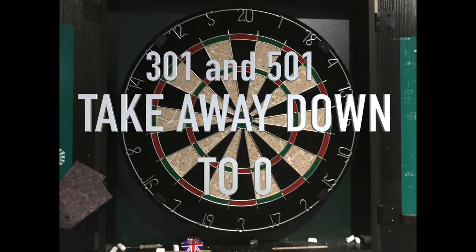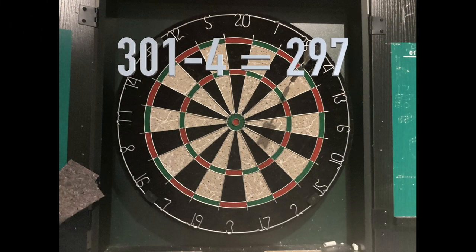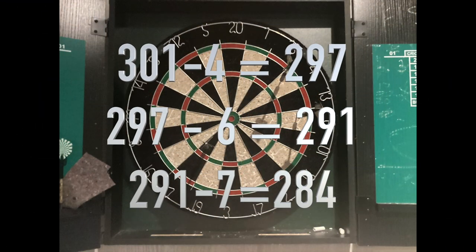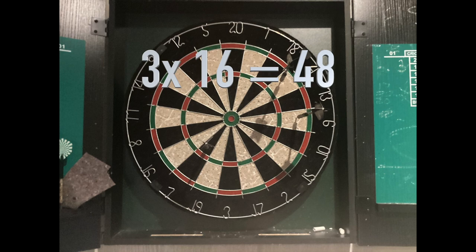The game I'm going to teach you is 301 and 501. All you've got to do is count down to zero. For example, 301 minus 4 is 297, then 297 minus 6 is 291, minus 7, and so on. It works with doubles and triples too — so if you hit a triple 16, that's worth minus 48.